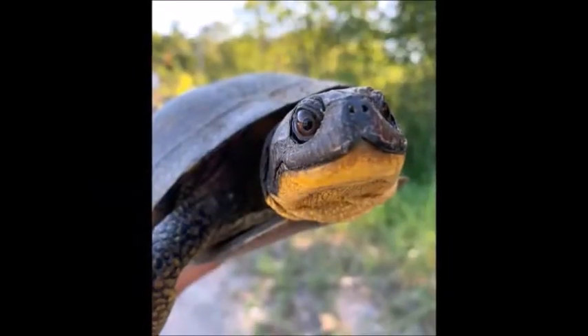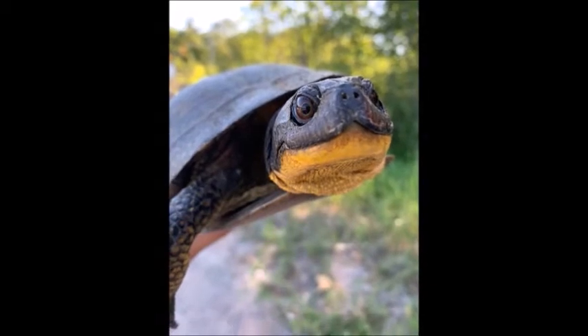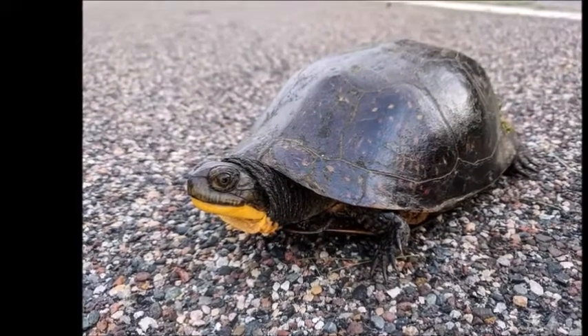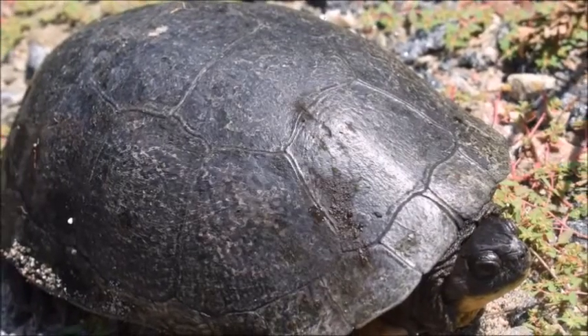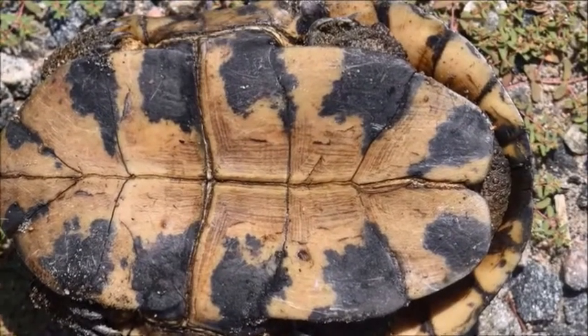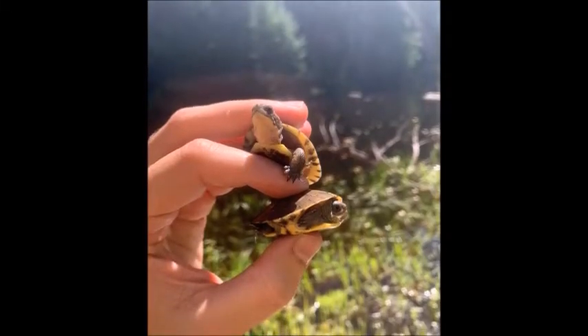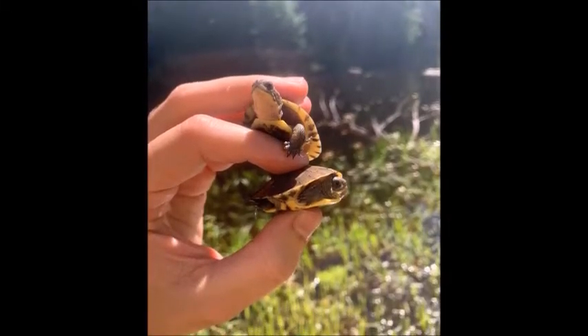The plastron is a light yellow color. The Blanding's turtle has a bright yellow chin. It looks like it's always smiling. The carapace is tall and domed like an army hat. The shell is a gray color with light specks of yellow or white. The plastron is yellow with black blotches. Baby Blanding's turtles look similar to their parents and are just as smiley.